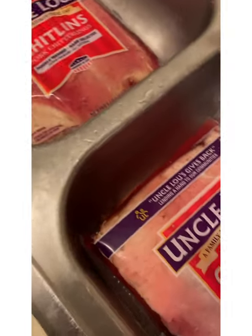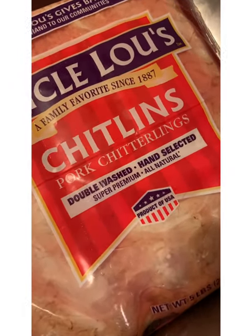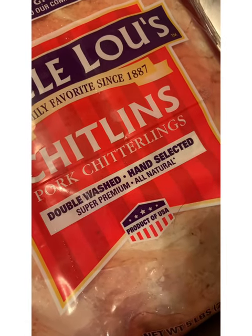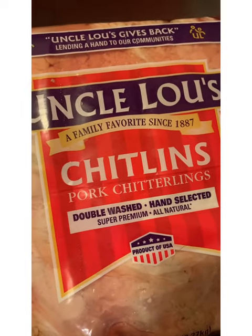This is the third of the chitlins — pork chitterlings, double-washed, super-premium, all natural.